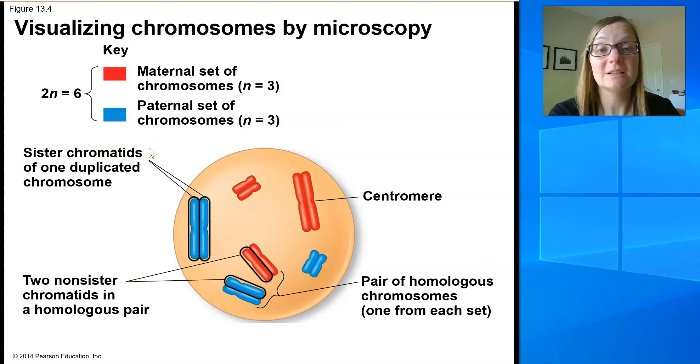Each set of chromosomes has three chromosomes in it, so n is represented by the number three — one, two, three in the set from the mom, and one, two, three from the set from the dad. Each chromosome from the dad has a matching pair in the set from the mom. The two long chromosomes are homologues. The medium-sized blue chromosome has a matching pair in the maternal set — those are homologues. And then the two short ones, one from dad and one from mom, are also homologues.